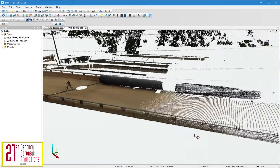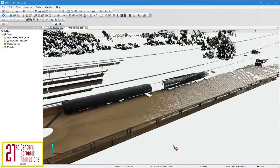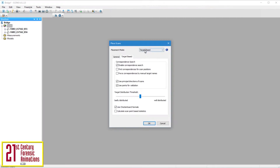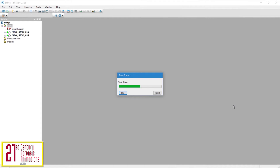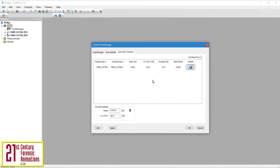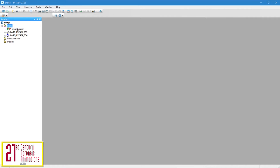Though the two point clouds are loaded, they're not linked. Let's tie these two scans together, or register them, so that we have one combined point cloud containing both scans. Now we have a fully registered point cloud. We see here the color of the traffic signal icon is green, indicating the software was able to tie the two scans together with a high level of accuracy. The overall difference between the two scans is 0.0614 inches — in other words, less than the thickness of a quarter.